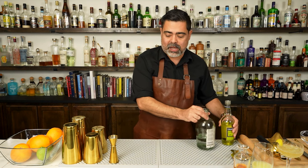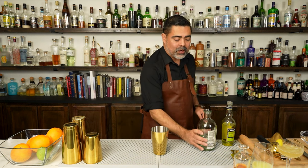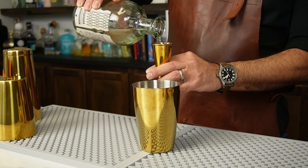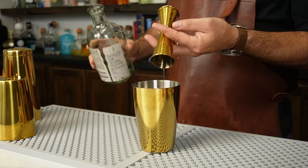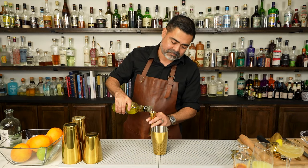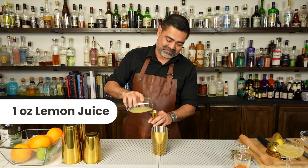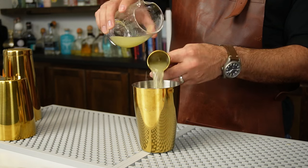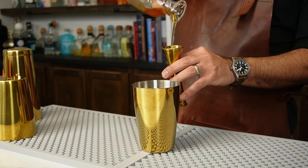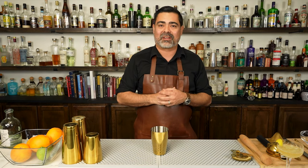To build the riff we're going to put everything straight into our shaker tin. We'll add our Ricea, then our yellow chartreuse, our acid — the lemon juice — and finally our sweetener, the honey syrup. Then we'll go ahead and add some ice and shake it up.